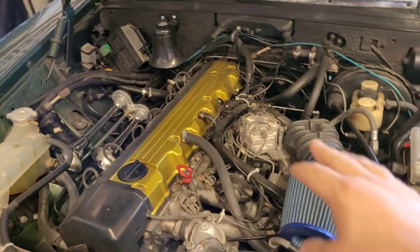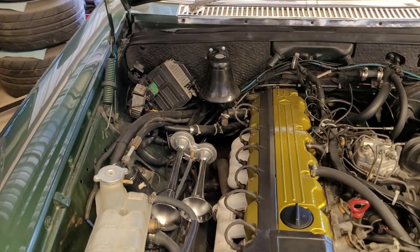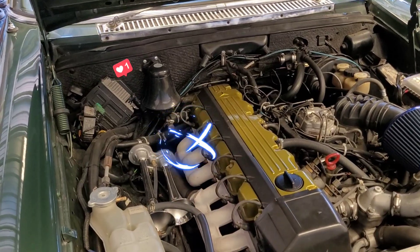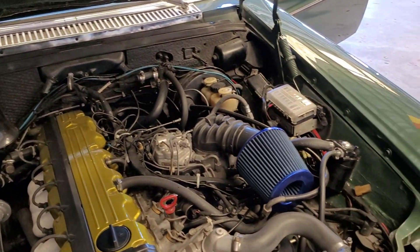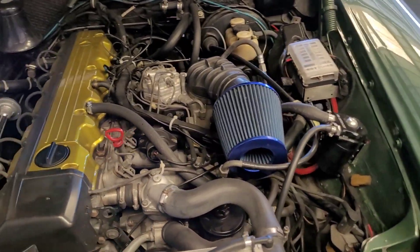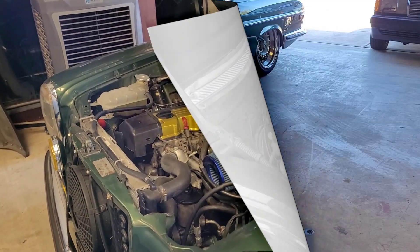Obviously the CIS is a little dated so we're going to be doing EFI. We need a little bit more power so we're going to go ahead and add a turbo, and then we're going to shave up the engine bay and make it look just as good as the rest of the car. So let's go ahead and unbox all these parts and show you what we got.